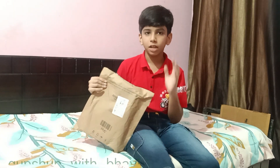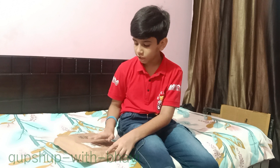Hello guys, my name is Bhavya and today I am going to unbox this pack. Last week was my birthday and this is my birthday gift. I chose it from 5 choices. Let's unbox it.